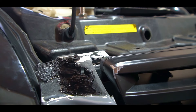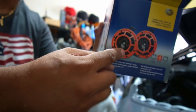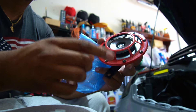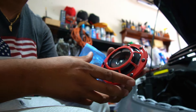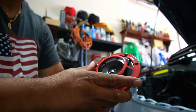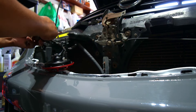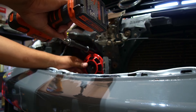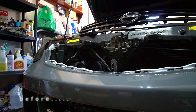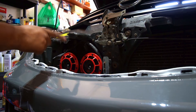Now we're gonna install these horns right here — they're Hella nice. I got them in red because it matches my calipers, so that's what we're gonna go with. I think it will look nice through the JDM grill right there. These are Hella loud!